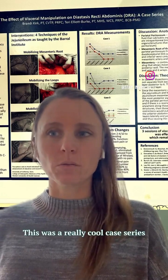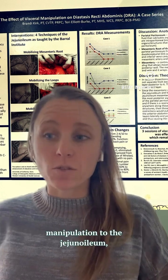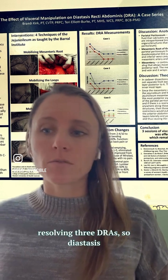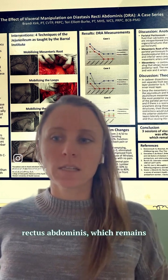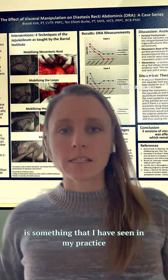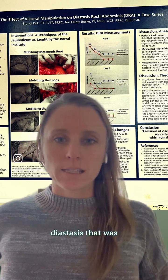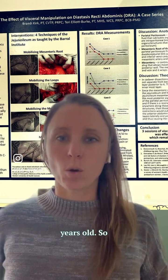This was a really cool case series done to show that three sessions of visceral manipulation to the jejunoileum — part of the small intestines — was effective in resolving three cases of DRA, diastasis rectus abdominis, which remained stable for six to eleven months. This is something that I have seen in my practice as well, even with diastasis that was over 15 years old.